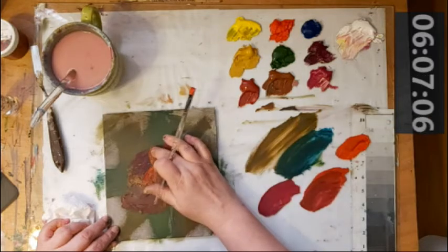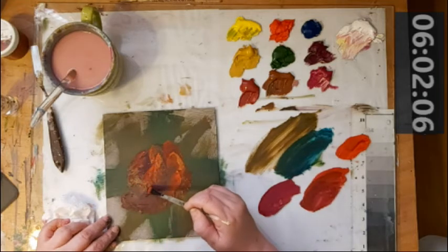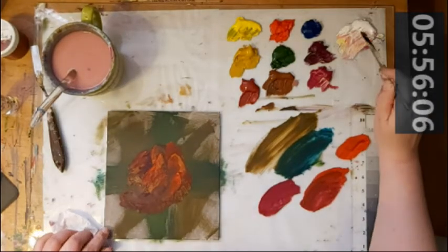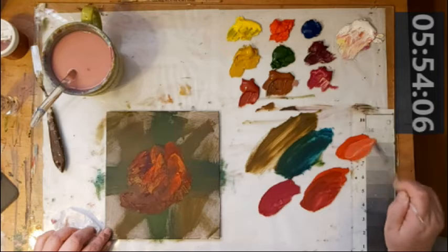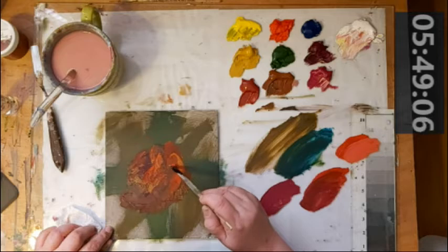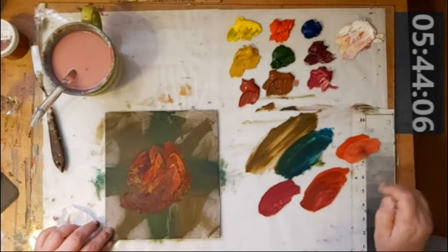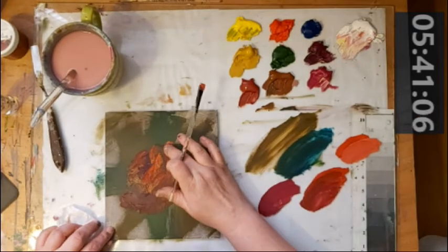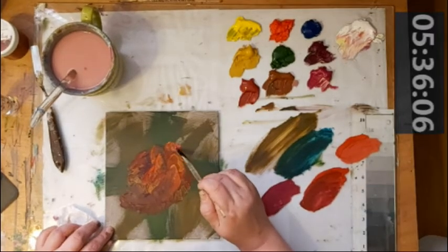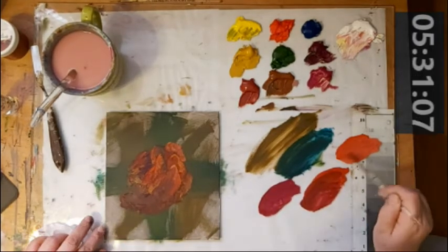Down to six minutes already. Now I'm going to take a little bit of white into that — see how quickly that will wash it out a little bit lighter. Have some light hitting that one. Down to five minutes.